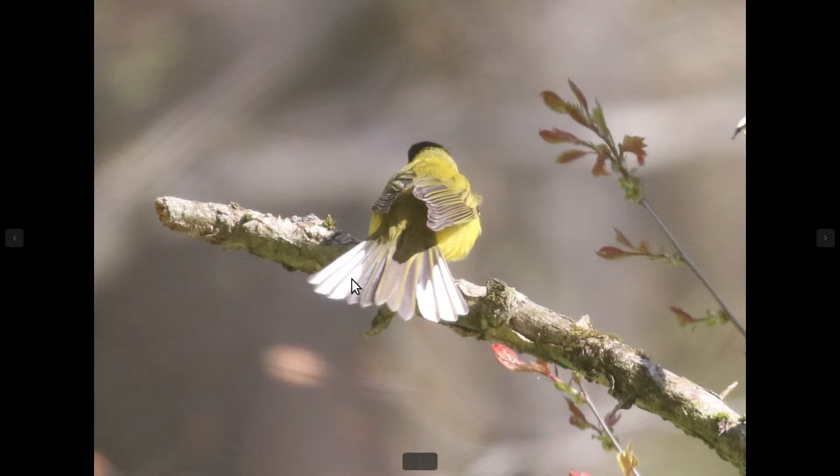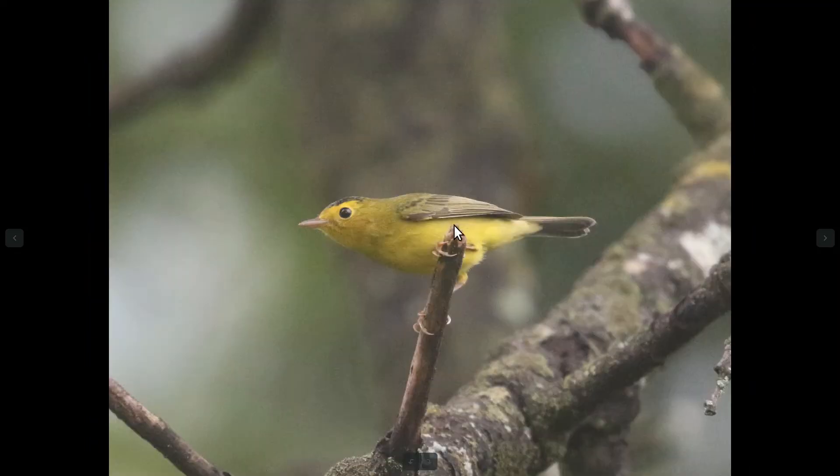You can see on hooded warbler these outer tail feathers have quite a bit of white. And if you compare to something like Wilson's warbler, you see the outer tail feathers, which are on the bottom of the tail here, are dark. Wilson's warblers don't tend to flash their tails as much.